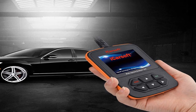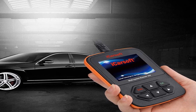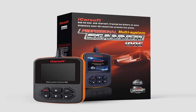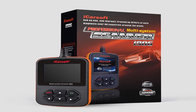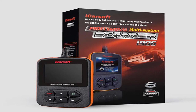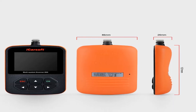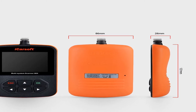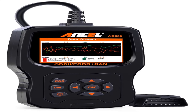Product information: item weight one pound, item model number i906, vehicle service type Volvo and Saab, voltage 12 volts. iCarsoft i906 compatible for Volvo and Saab OBD2 diagnostic scanner, multi-system engine, ABS, SRS. For more information, product link in the description box.